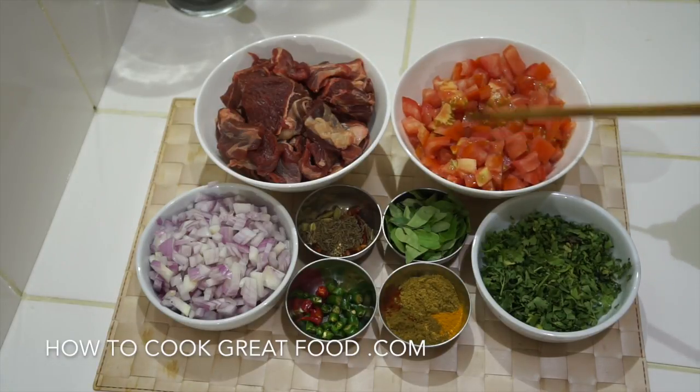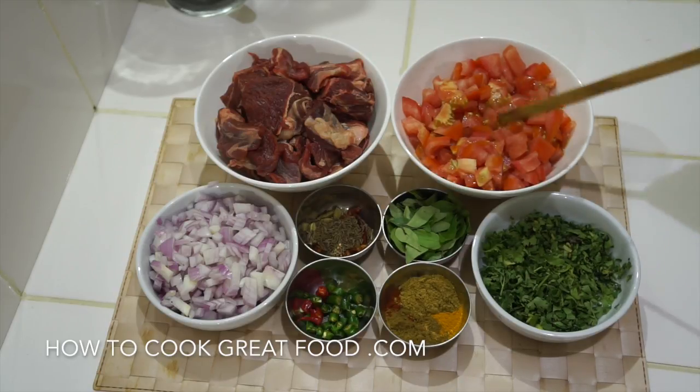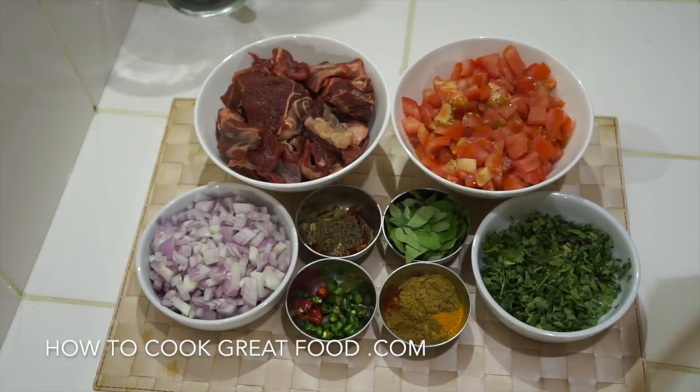Tomatoes chopped — that's going to create our beautiful masala sauce. And as you can see, roughly about equal parts. On this side, onions chopped. I'm using red, but you could use any colour you wanted. And I've cut them again, nice and small.